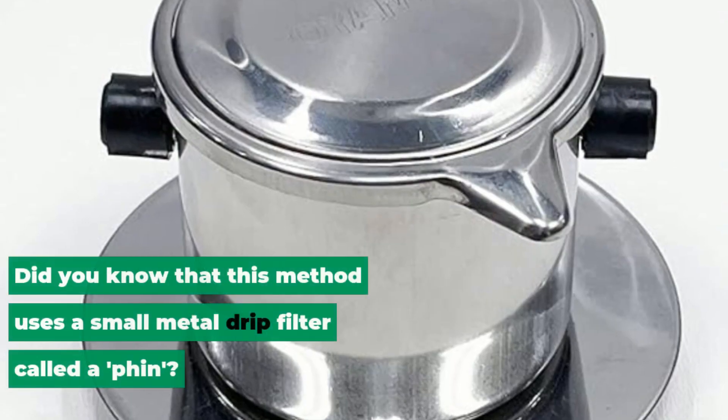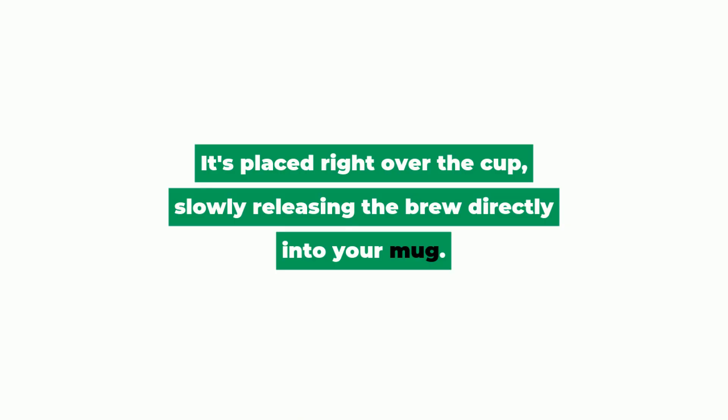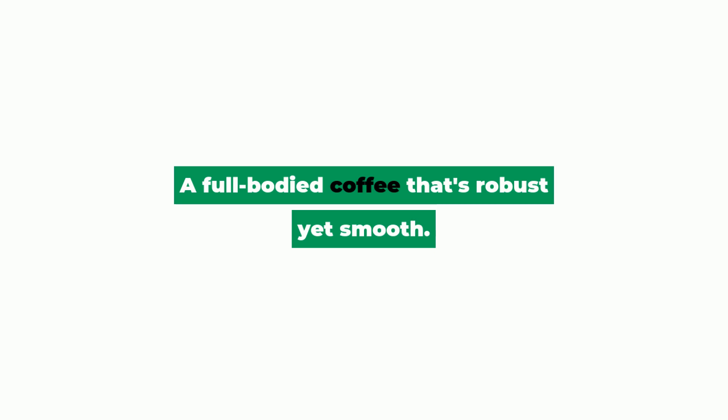Did you know that this method uses a small metal drip filter called a phin? It's placed right over the cup, slowly releasing the brew directly into your mug. The result? A full-bodied coffee that's robust yet smooth.